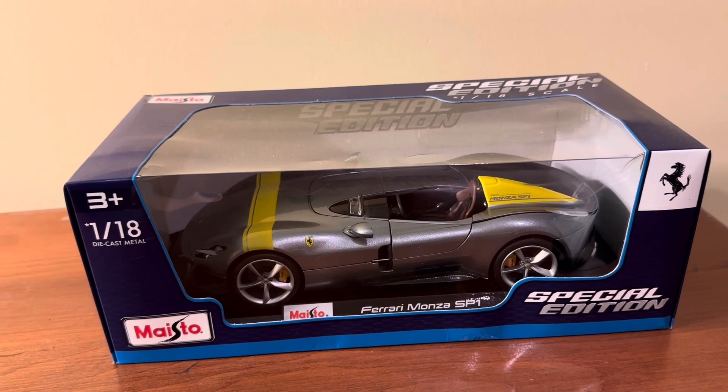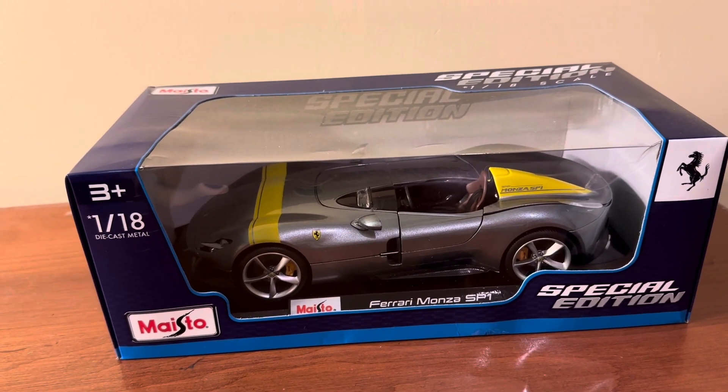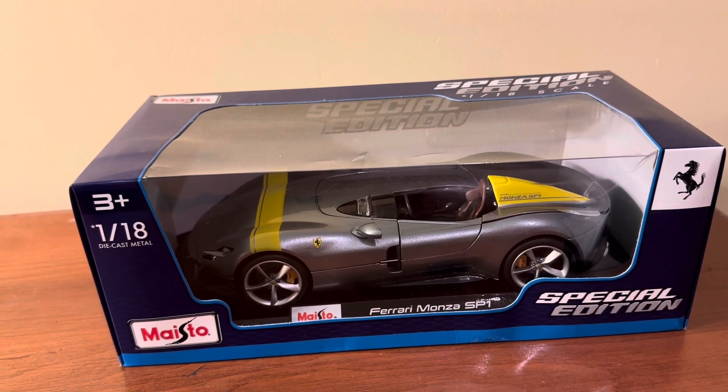I got this model from Sam's Club for around $17 in total, and my parents later ended up giving it to me for my birthday.